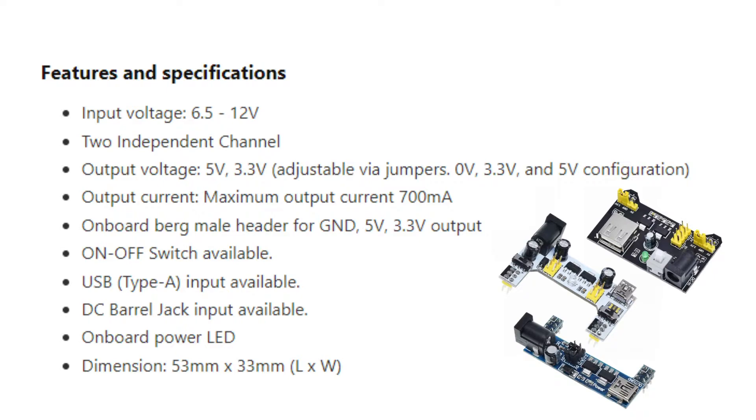The input channels — we've got two rails on the side, which I'll show you when I plug it into the breadboard. Basically it allows us to supply two rails independently; they can be different voltages. For those voltages we've got a choice between 5V, 3.3V, and also 0 volts or off if you want to disconnect it. The maximum output current is 700 milliamps.